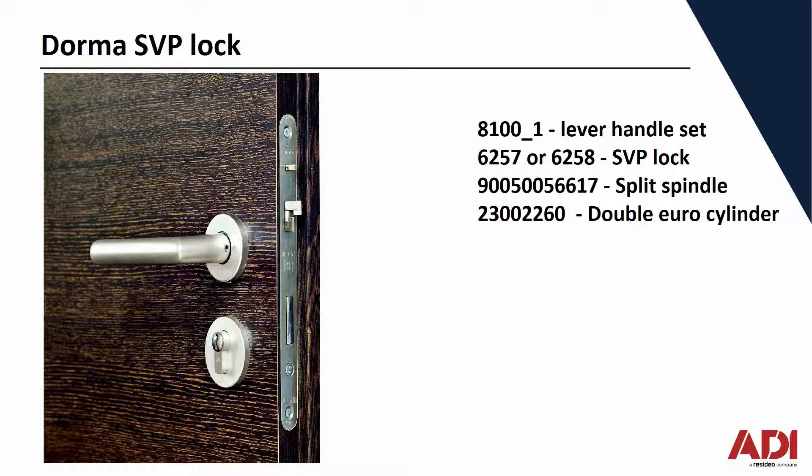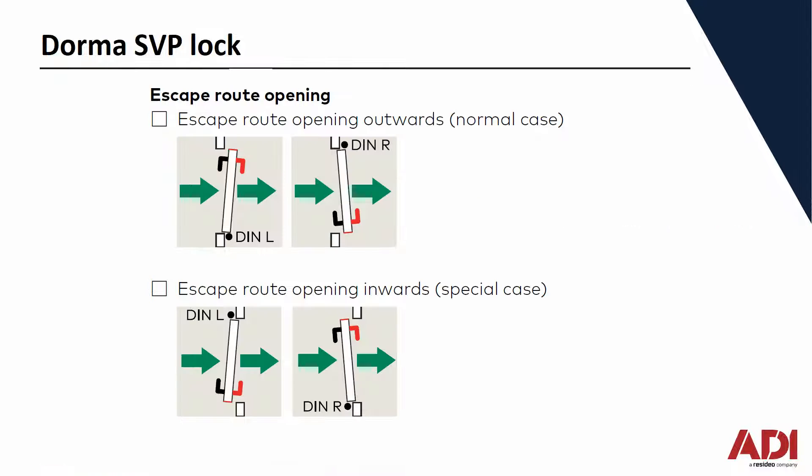We talked about left or right hand — you need to decide whether it's left or right handed. You can actually change it if you order the wrong one, but have a look at this flow here. Green is the direction, so you can choose left or right handed, inward or outward opening doors.